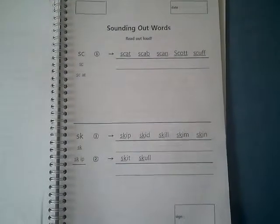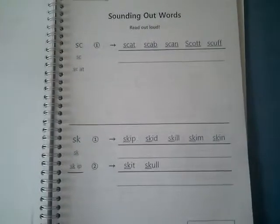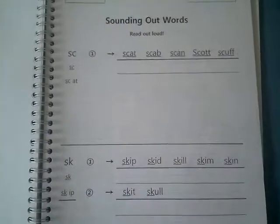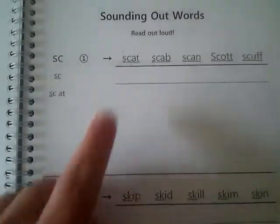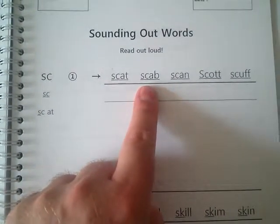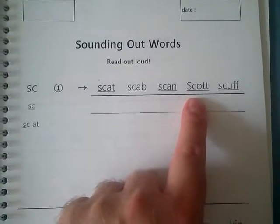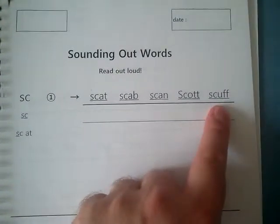So it's the orange workbook, page 21. Okay, let me start: scat, scab, scan, scott, scuff.